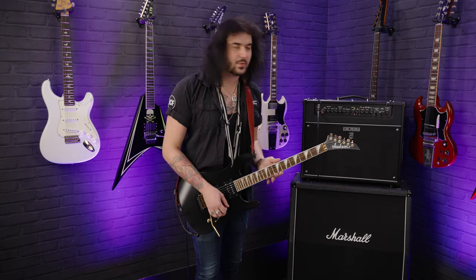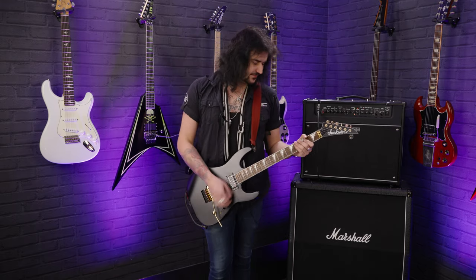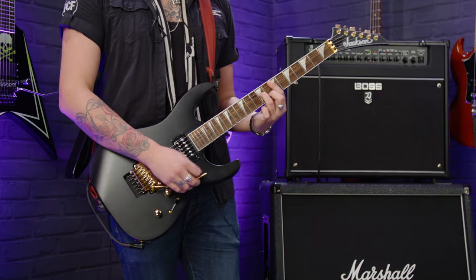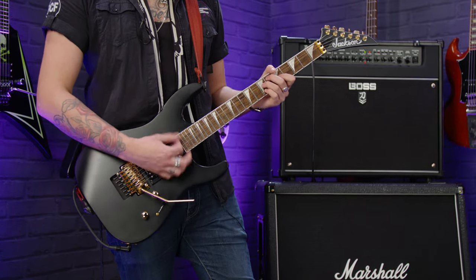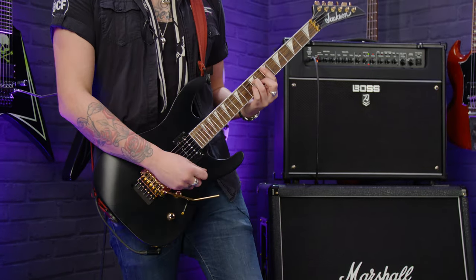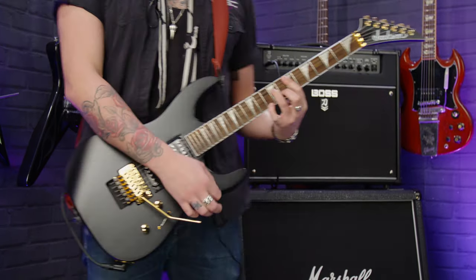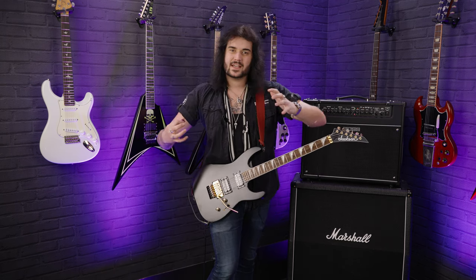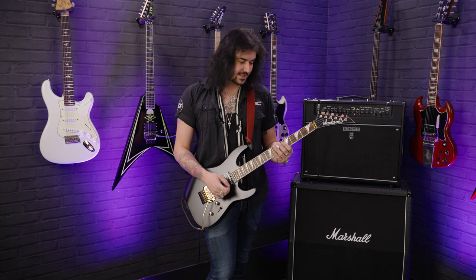Let's use some clean tones now with the Boss Katana Artist and the Jackson Soloist X-Series SLXDX. They're high-output pickups, but that doesn't necessarily mean there's more gain — it just means there's more there, more natural compression, which helps a lot for dynamics and stuff.